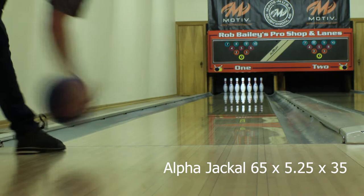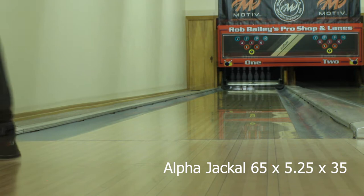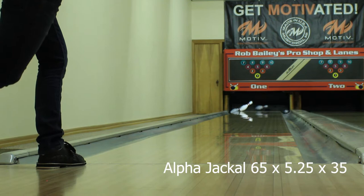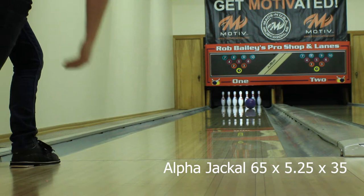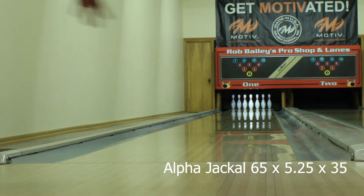In the end I was blown away by this second Alpha Jackal and how much angle it did create while still being a heavy oil asymmetric solid. You just don't tend to see angle down lane from this type of ball unless it's paired with a cleaner solid cover like the Jackal Ghost. The Jackal Ghost has been a staple in our line mainly because it's a big high-end asymmetric solid that still continues down lane. Now with the Alpha Jackal I have that same confidence in its down lane motion, but with a lot more cover that can handle more volume, help you get left quicker — it's just an overall stronger option.